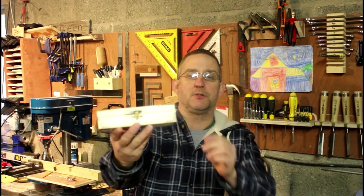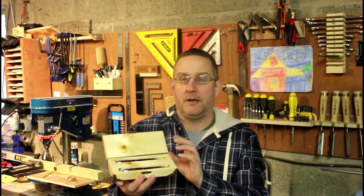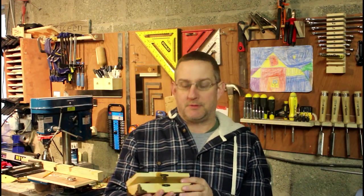I'll hold it up to the camera so you can see it a bit better. It's got some decorative hardware on it and it's got the two pens sitting inside. Now it's solid at the end, so we've routed out the edges using the router table. I hope you enjoyed this one — I will see you guys at the end. Enjoy.